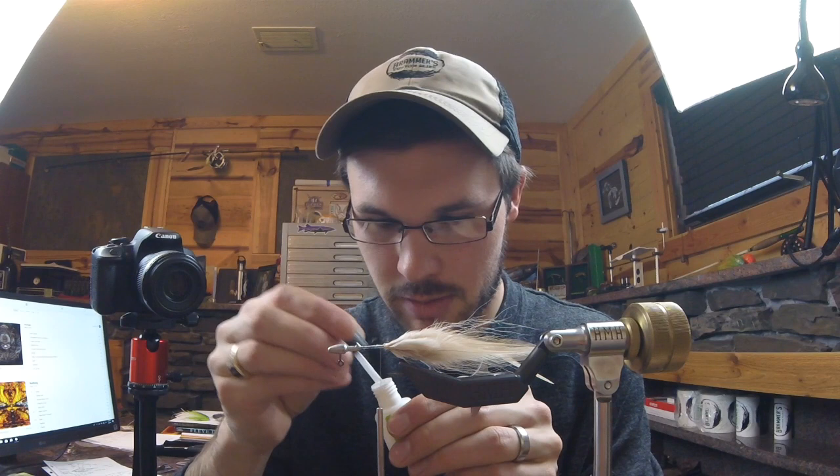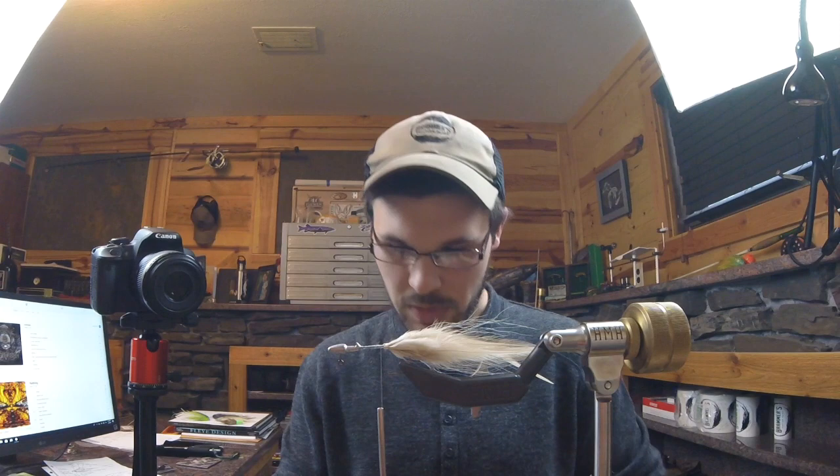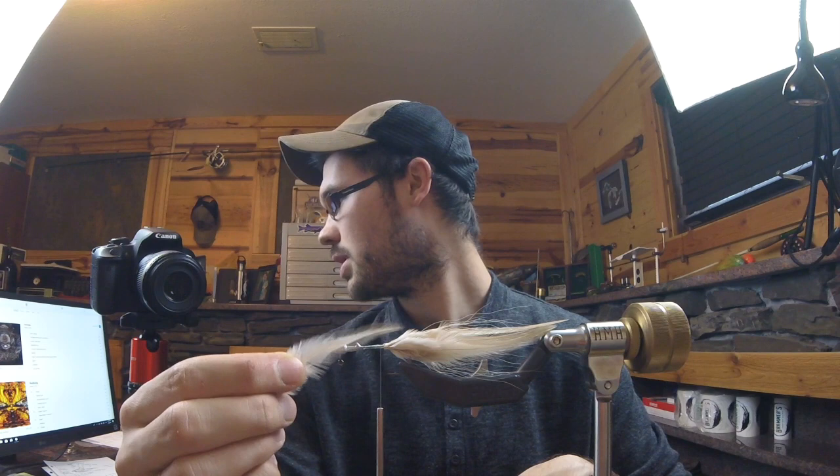I'm going to come in with some Zap-A-Gap and make sure that thread is locked in place, because it's going to get abused repeatedly from smallmouth. When we did our tail, we took some fairly thin style saddle — it's all nice, thin, kind of sparse.